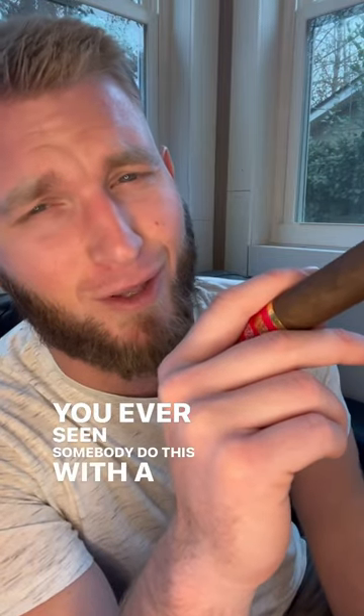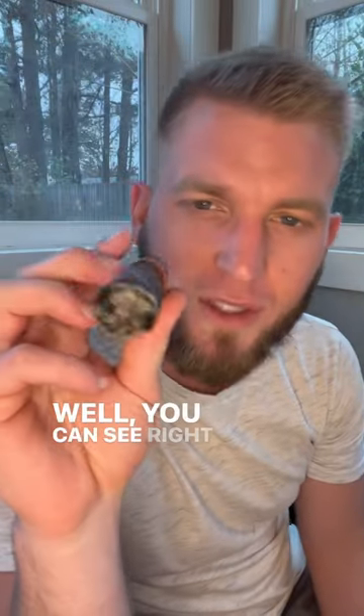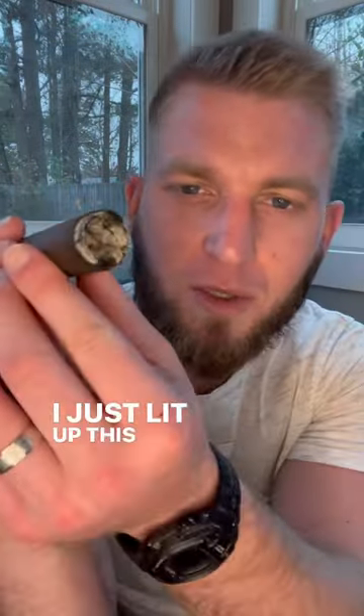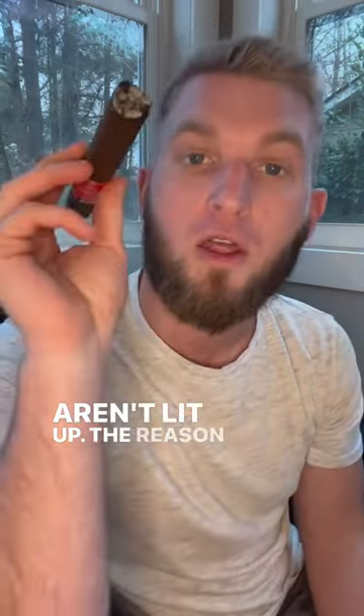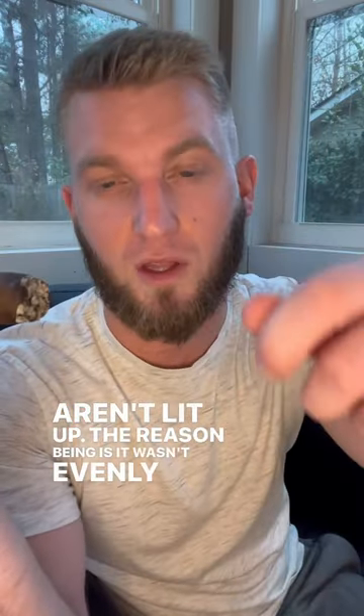Have you ever seen somebody do this with a cigar? Why are they doing that? You can see right here — it just lit up this cigar, and there's two sides to this cigar that aren't lit up. The reason being is it wasn't evenly lit.